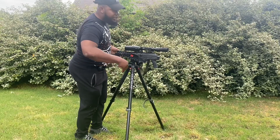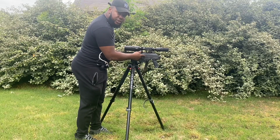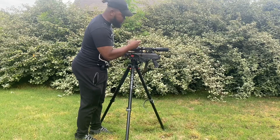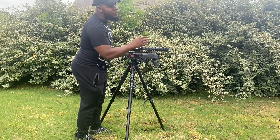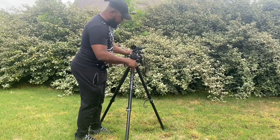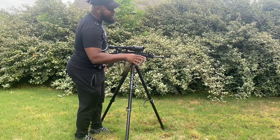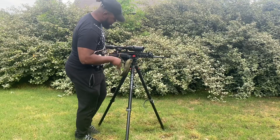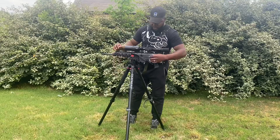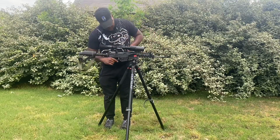I've been waiting to show y'all this. The Galil ACE Gen 2 — they made it twice because the Gen 2 is way better than the first. This is the setup, man. And for YouTube — the chamber is empty, you guys. It is empty.